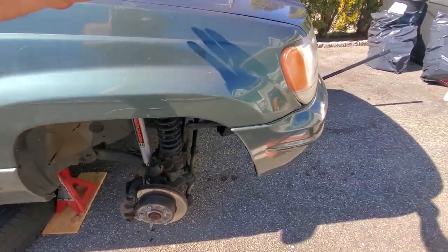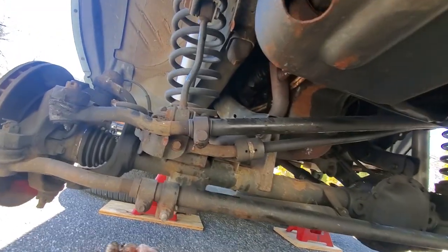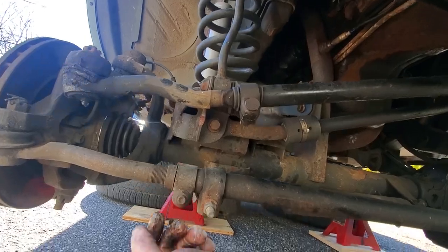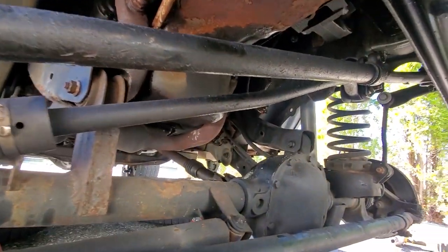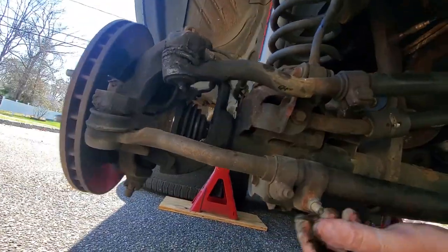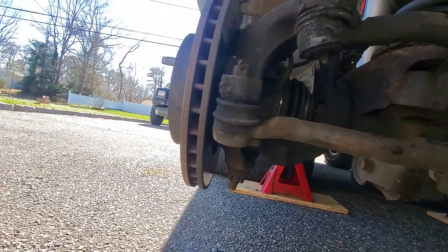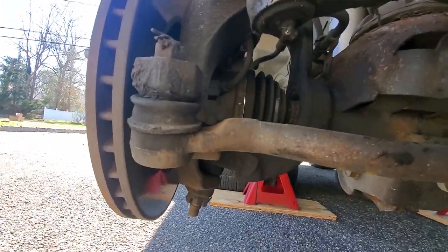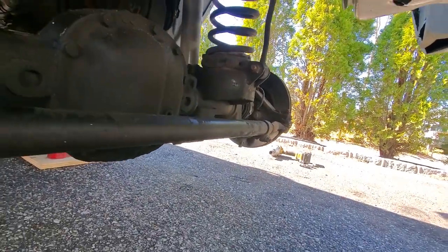Alright, here we go underneath the WJ. Just about every single one of these components could be causing death wobble right now. Let's take a quick look. Right here we have our tie rods that connect the two knuckles, and there is some play in this — so that could be an issue. I'm gonna have to get the tie rod ends on this.